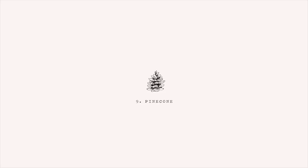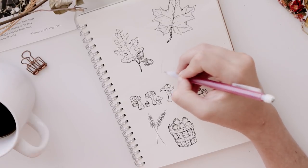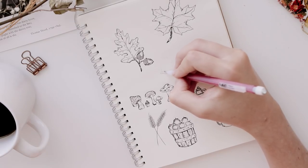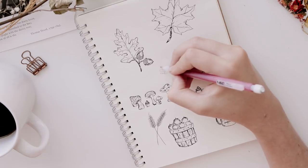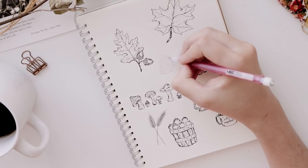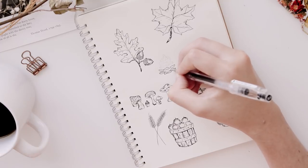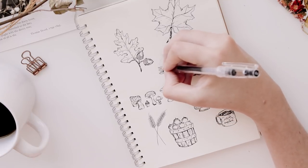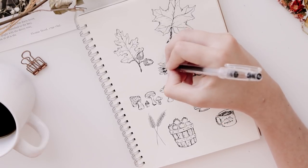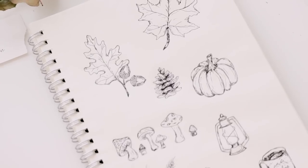To finish this tutorial off, I'm going to show you how to draw this little pine cone. We'll begin the same way as before, just with a general outline of the pine cone shape. Then go in and start adding the details — draw these kind of flattened squiggly blob shapes tapering up to the top of the pine cone. When you trace over them with the pen, leave them mostly white and shade in between the shapes to show the depth and dimension of the pine cone.